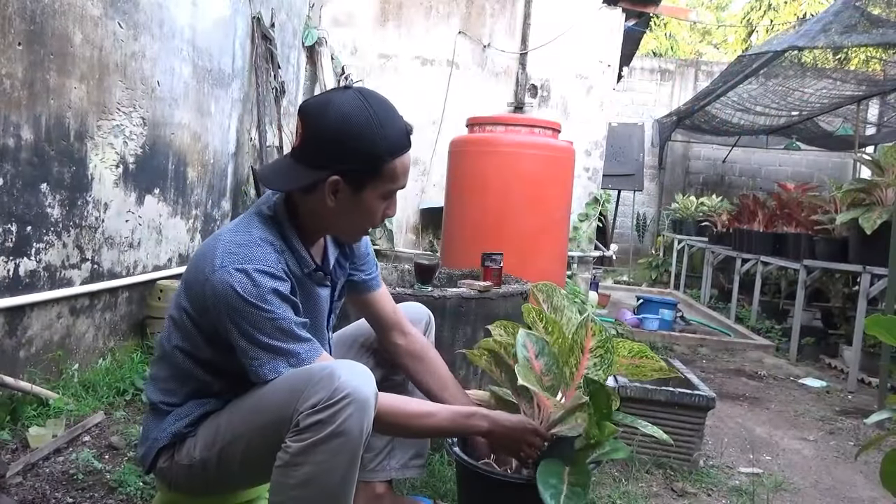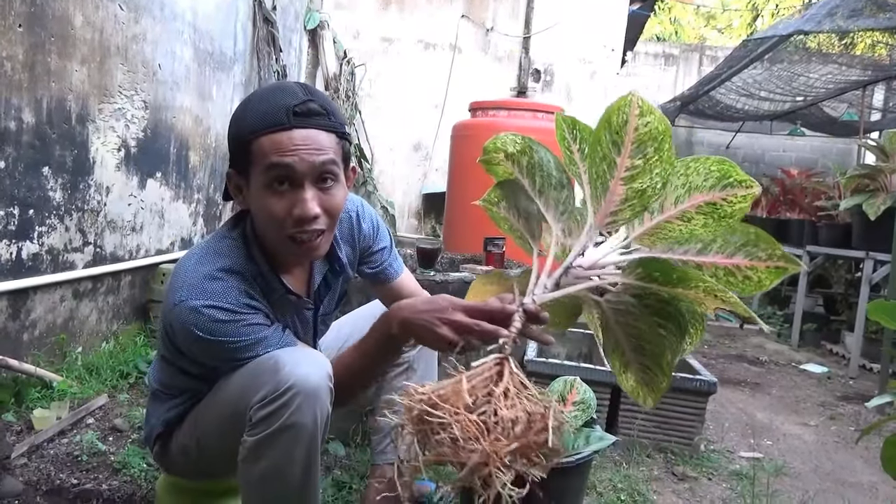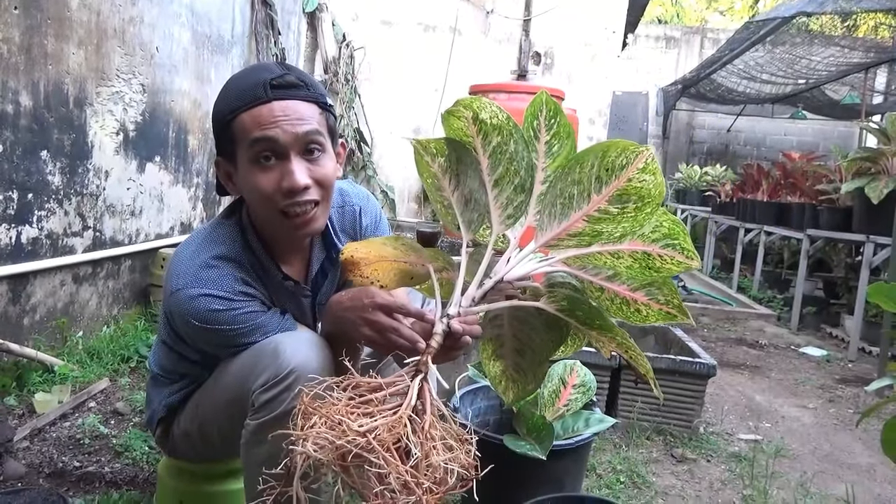Oh iya, lupa. Batangnya kan panjang. Nanti kita cangkok sekalian, di konten selanjutnya.